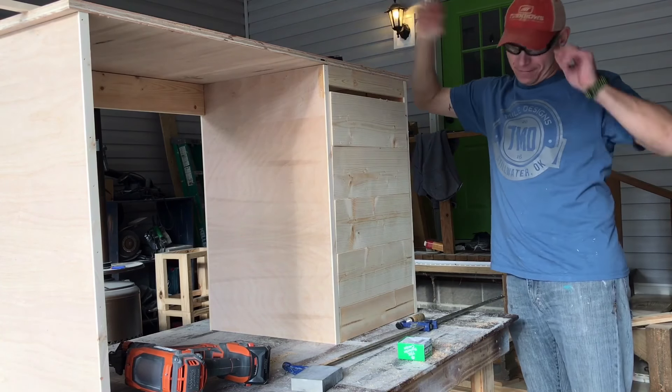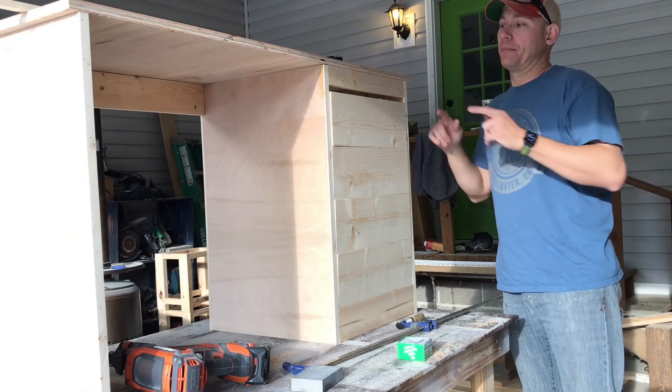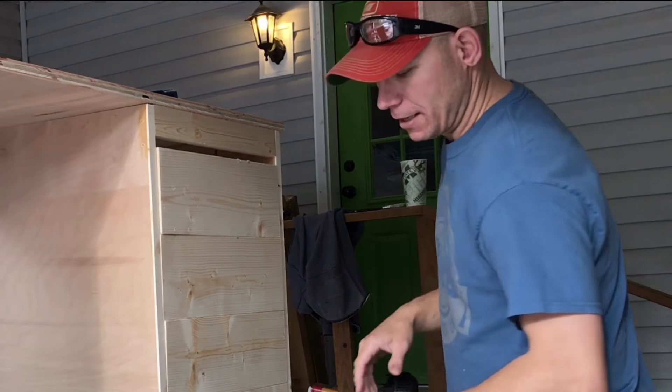I had a heck of a day in the shop yesterday — wound up building this backwards basically, so I had to flip everything around. It happens, I guess, I just wasn't paying attention.